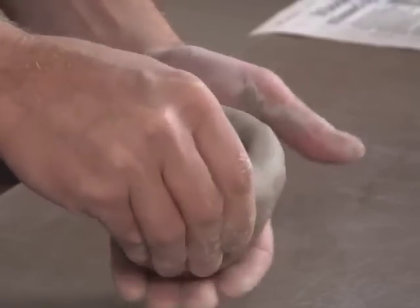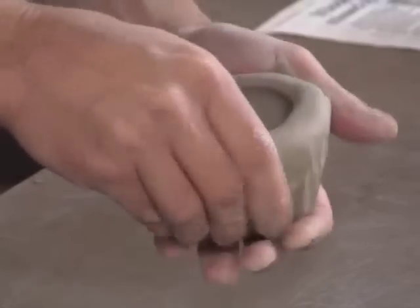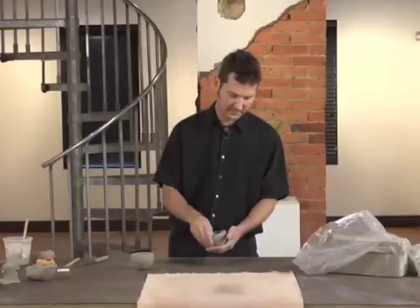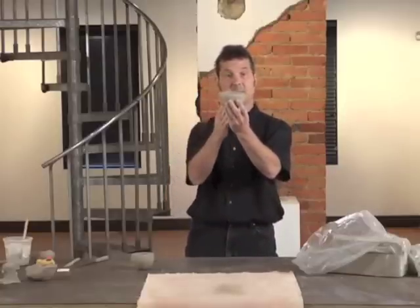I make this look easy because I have done this many times. I strongly recommend that you make about 10 pinch pots just to get a feel for what this material can do. I'm also paying attention to the thickness of the walls and the form that this is taking.